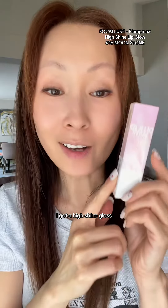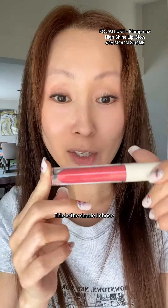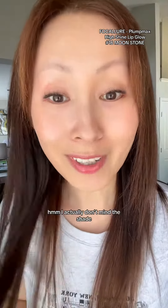Last but not least, I got a high shine gloss. It's the shade I chose. Wow, it's really pigmented. I actually don't mind the shade.